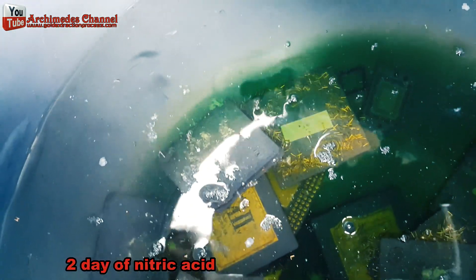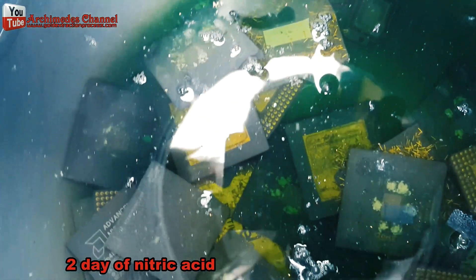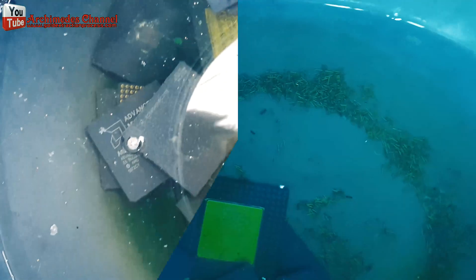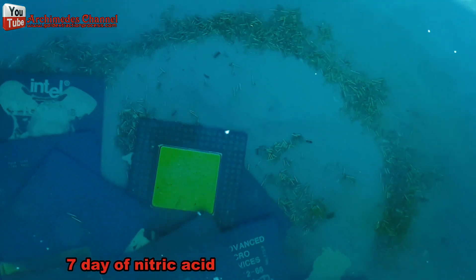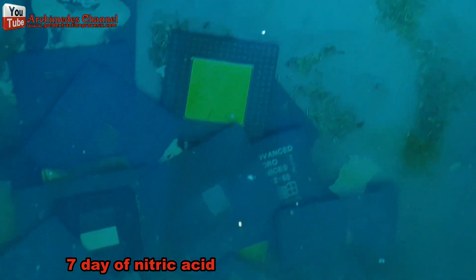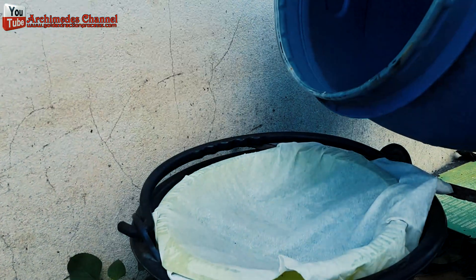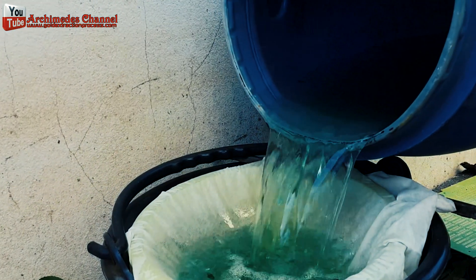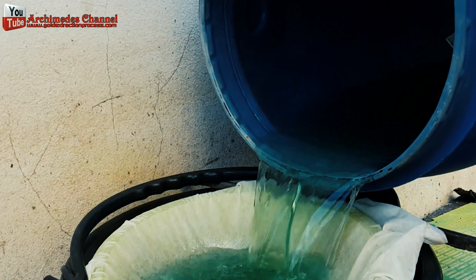Put one liter of nitric acid in the plastic bucket. After 2 days of nitric acid, then 7 days of nitric acid. It takes about 7 days for the CPU pins to come off and the silver to dissolve. Chemical water filters — we will precipitate the silver from the chemical water before going to gold recycling.